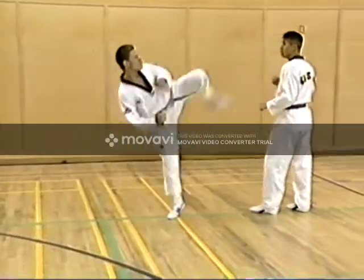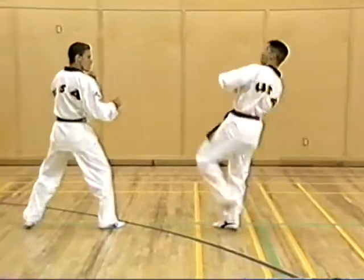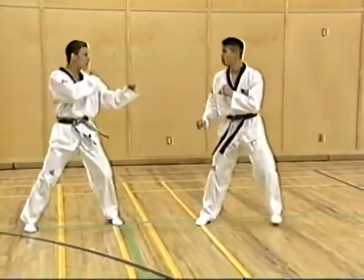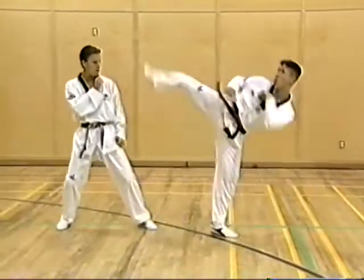Next is rear leg side kick. Each athlete concentrates on proper posture and body position.